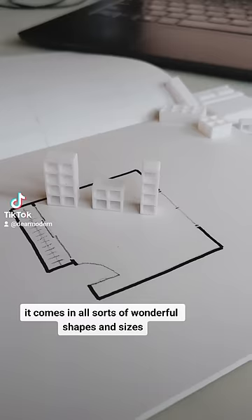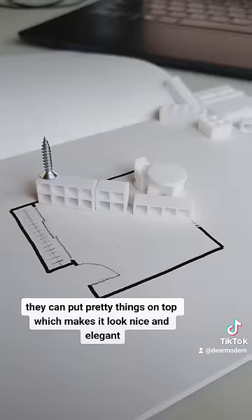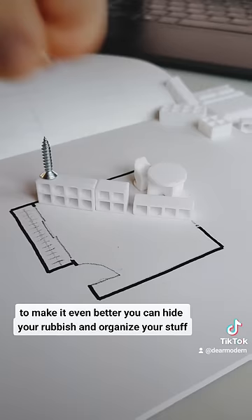It comes in all sorts of wonderful shapes and sizes, and the best thing is you can turn it on its side. So it can turn into a TV console, or a bench, or you can make it a really nice long low console unit, and you can put pretty things on top which makes it look nice and elegant.